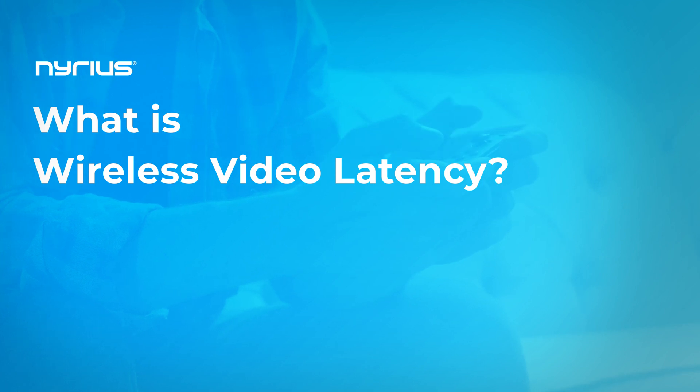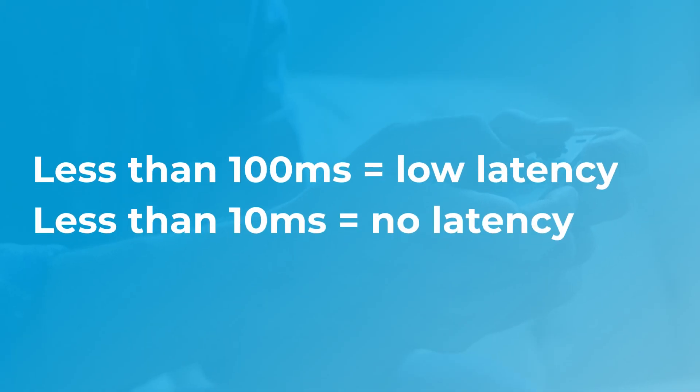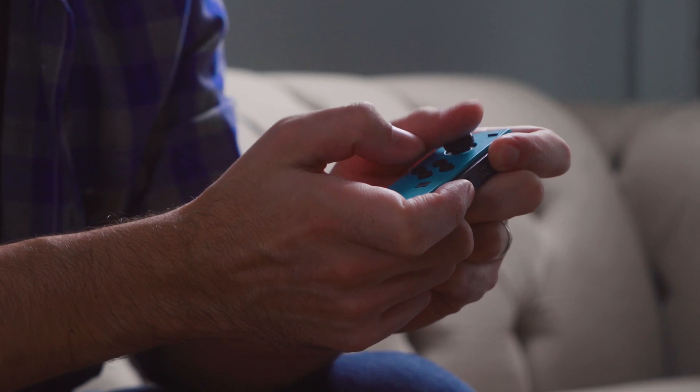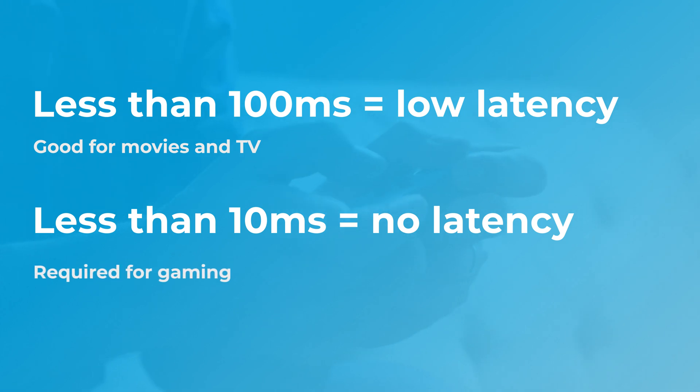Let's talk about some considerations when looking for a wireless HDMI solution. The first would be latency — sometimes referred to as lag — which is basically the amount of time it takes for an audio and video signal to go from the device to the screen. Latency is typically expressed in milliseconds. Anything slower than 100 milliseconds is considered low latency. Anything less than 10 milliseconds is considered no latency, as that's imperceptible to the human eye. There are a lot of applications where that is relevant, and the biggest one would be gaming — you want to make sure that is happening in real time so you can respond to your controls with exactly what is happening on the screen.